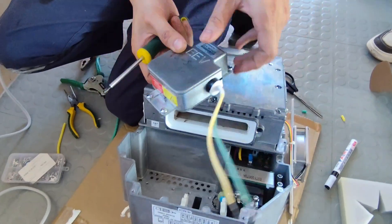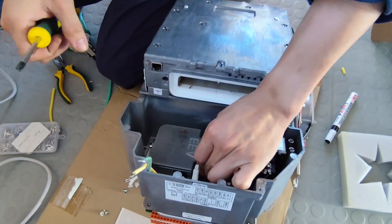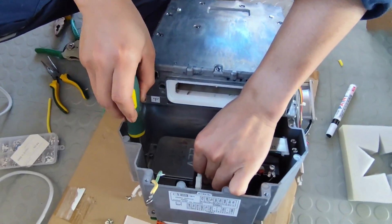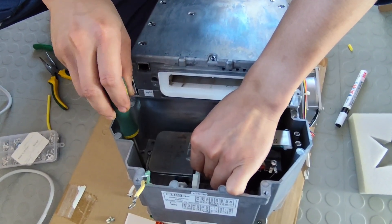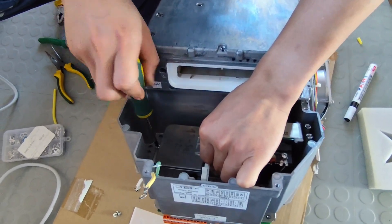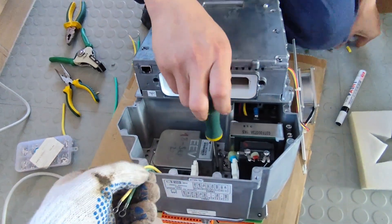Now I am going to remove the old one. After removing the old one, you have to put the new one in — just replace it like that.